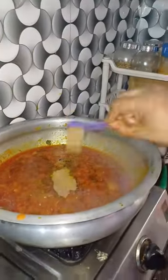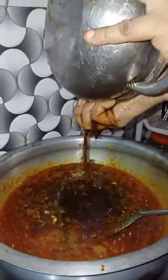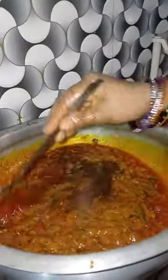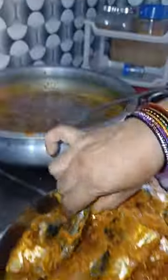I add crunchy greens as well. As you try the marinate, I am using some sesame seeds.